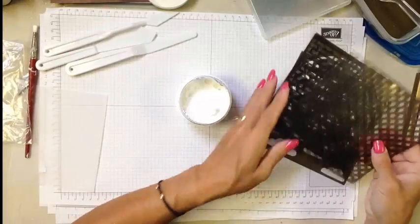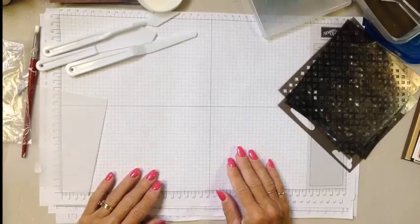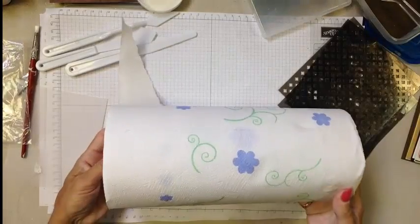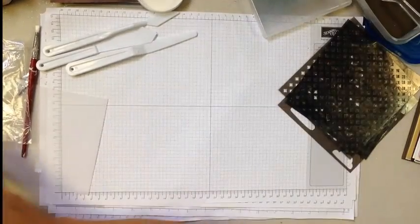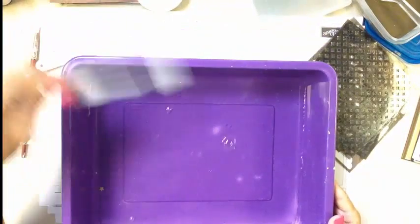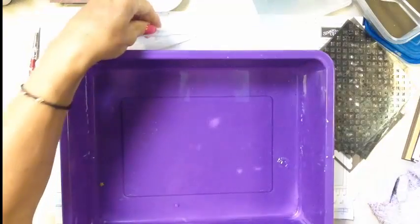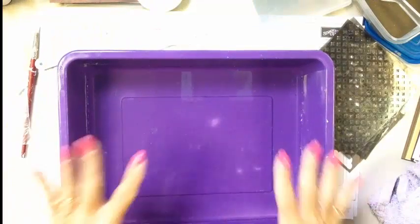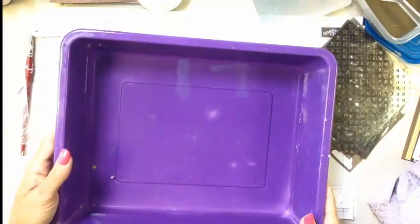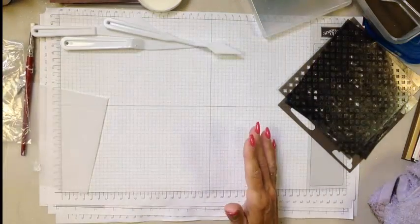Some of the things I recommend having when working with the paste: Stampin' Up's 11 by 17 grid paper, sold in the annual catalog. I also recommend having a roll of paper towels handy. And one of the things I have is a little pan of warm, soapy water. You can take your elements, wipe them clean with a paper towel, soak your stencils in there — a little warm soapy water in a little dish, just a quarter to half inch deep, is perfect to have on hand.